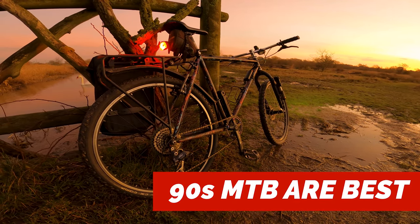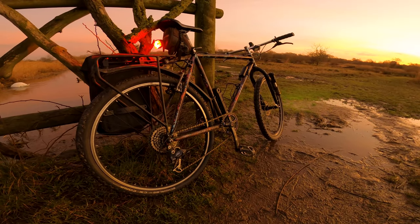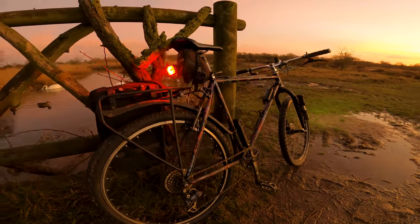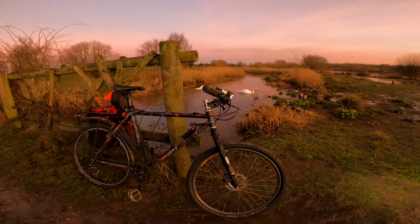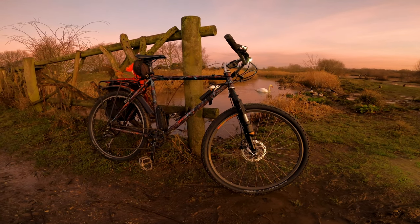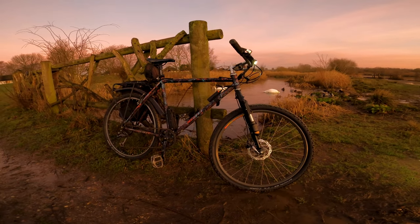They're great bikes to play with and modify. I've got this one kitted up with a rack now so I can haul stuff. And if it ever gets broken or bent, I can just get it welded. I just wanted to explain that before getting on with my ride back to work. Let me know your thoughts, theories, and your experiences with 90s bikes — maybe a bit more of these discussions.